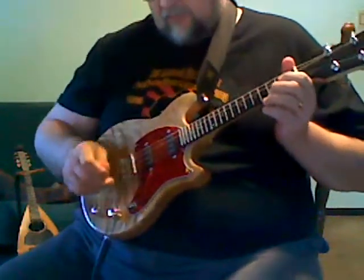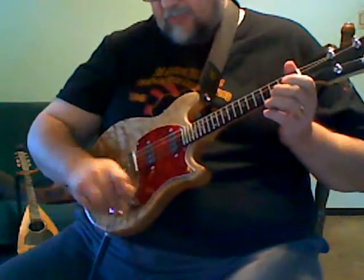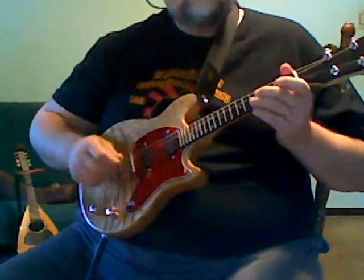I just realized that I forgot to do the chords on the lead or bridge pickup with the tone all the way down, so I'm gonna go ahead and do that now.